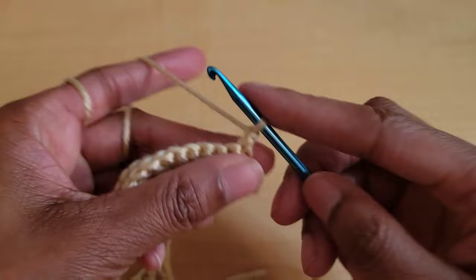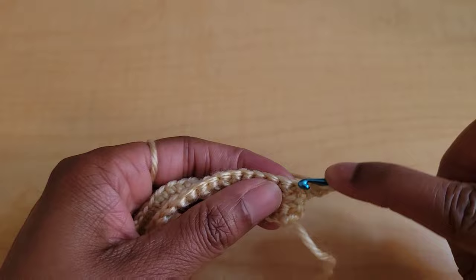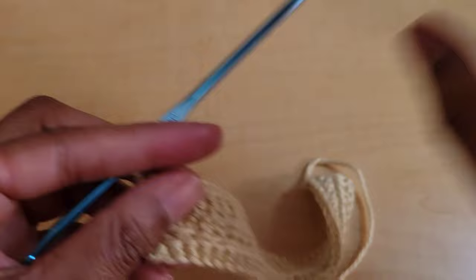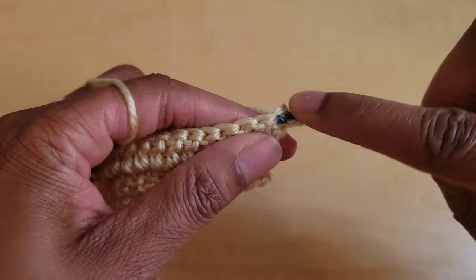Moving on, we're going to yarn over and do one double crochet, and then we're going to put one double crochet in every stitch across. Go ahead and finish this row. Okay, this is what it looks like now. From here we're going to chain one and turn, and now we're going to start on our rice stitch pattern.